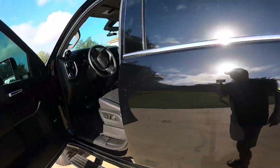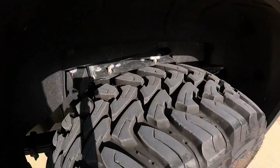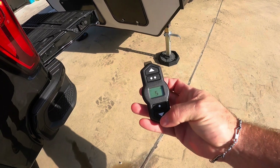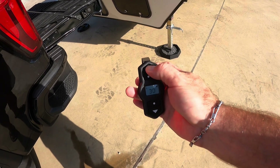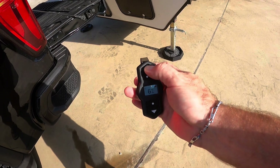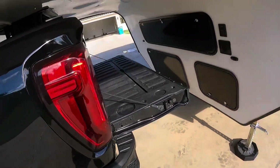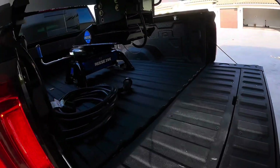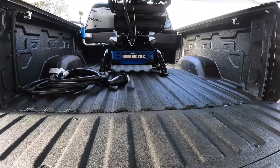The next thing I do when hooking up is run the Ready Air airbags, and I've got the AirLift wireless compressor. I'm going to bump that up to about 65–70 PSI. That'll start lifting the camper so I don't have to run my jack — I just let the air pick it up for the most part. Then you check underneath to make sure everything looks good.